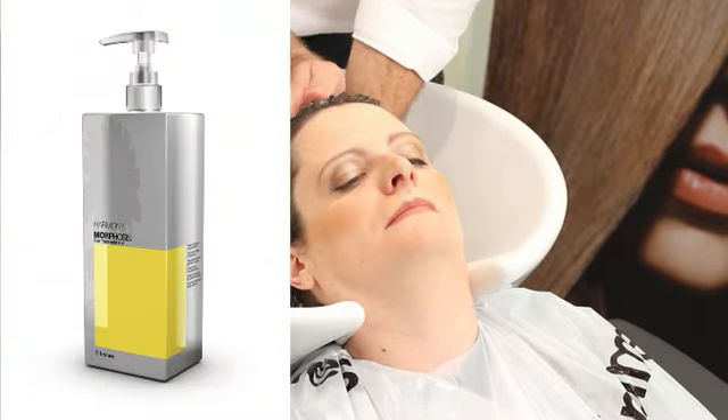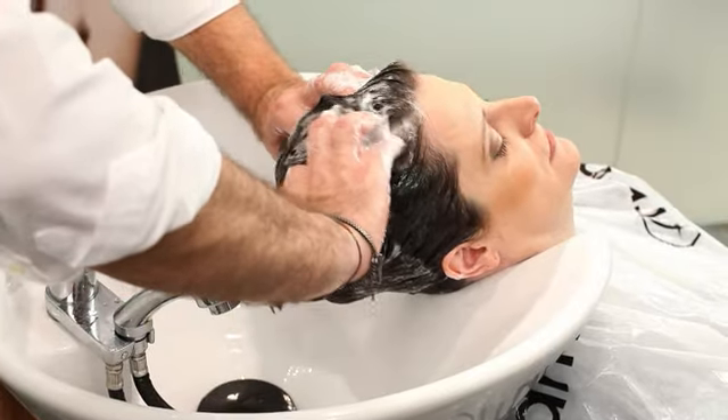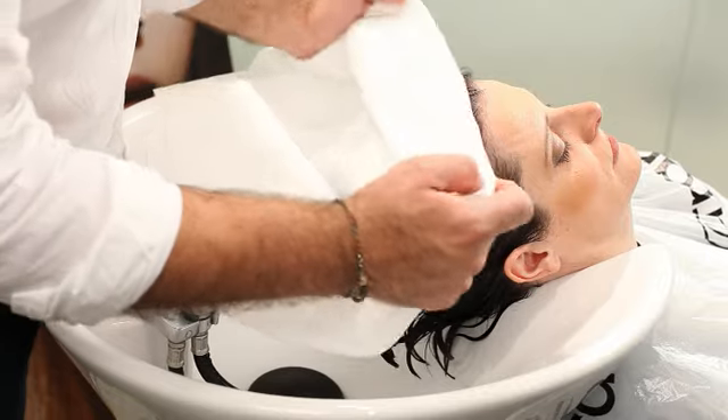Wash the hair with Morphosis Harmony Restructuring Shampoo with Omega 6. Rinse well and remove excess water by towel blotting the hair.